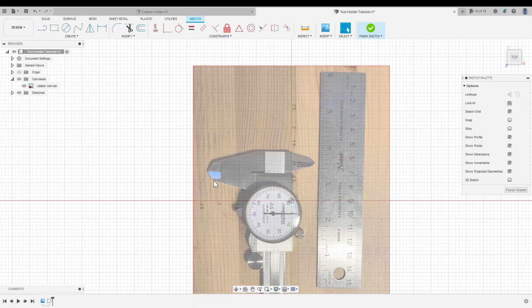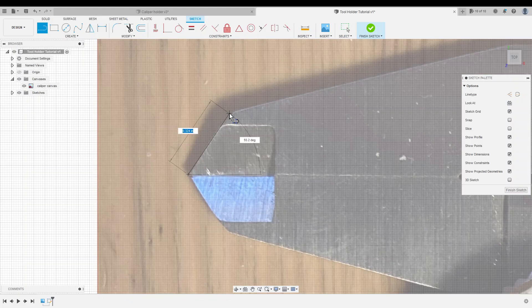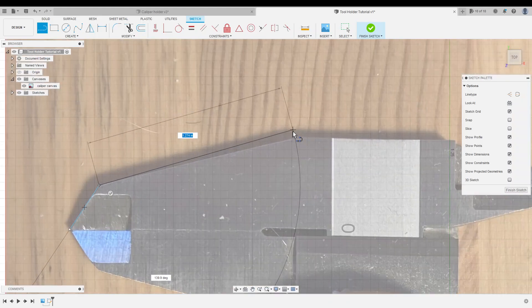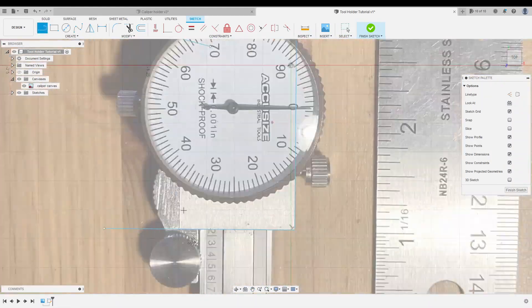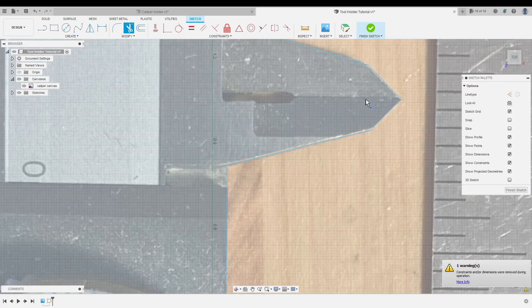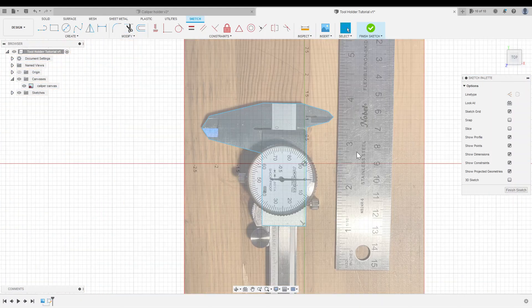Now we're ready to trace the caliper. I don't have to trace everything, and it doesn't have to be perfect. I only have to capture the parts that will be supported by the tool holder. So I'll go around the whole canvas and trace the important parts. I drew my sketch with a lot of overlapping lines, so I'm using the trim tool to make it one closed shape. Notice that the area inside our outline is shaded blue — that means that this is a closed curve, which is what we want.